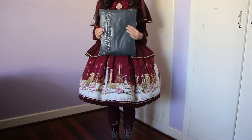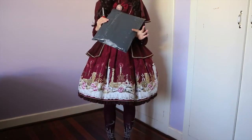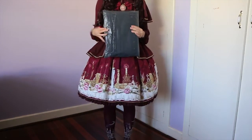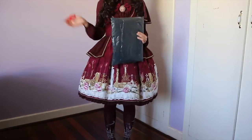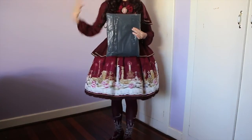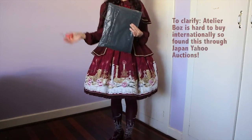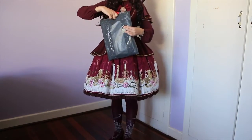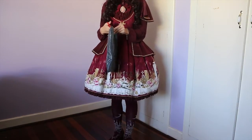Hey everybody, welcome to another video. For this video we'll be doing an unboxing of the Atelier Boz Roland jacket in black. Atelier Boz only ships within Japan, so I did have to use a proxy in order to get it shipped to me. The packaging may not reflect what it would actually look like if you were to buy something direct from Atelier Boz. Nevertheless, the classic Roland jacket is one of their more popular designs, so let's have a look.